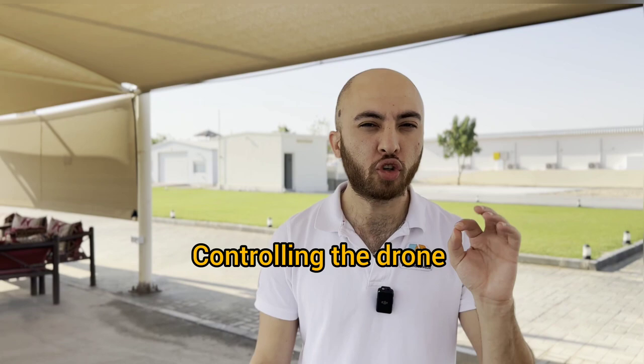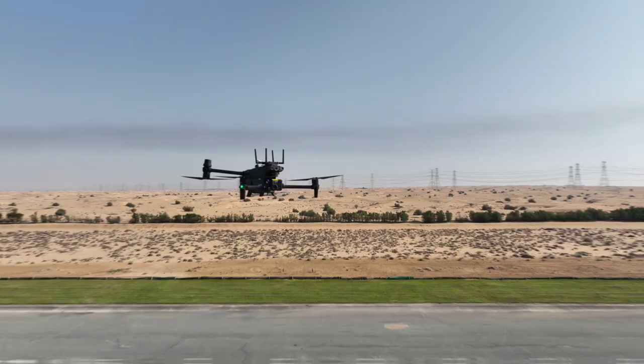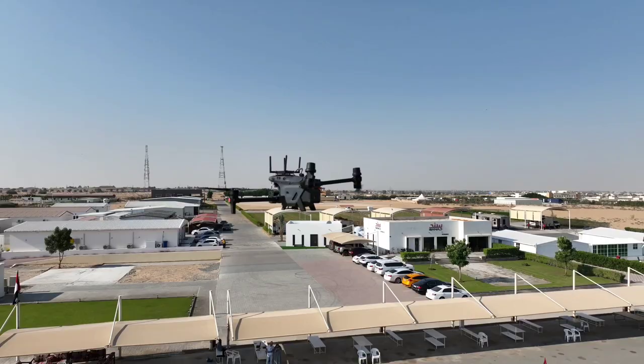Today I have an interesting solution to be attached with a drone — a solution that will make controlling the drone from anywhere in the world possible. I have my friend Mustafa from Skyhub, and he will brief us about his company and what they do.